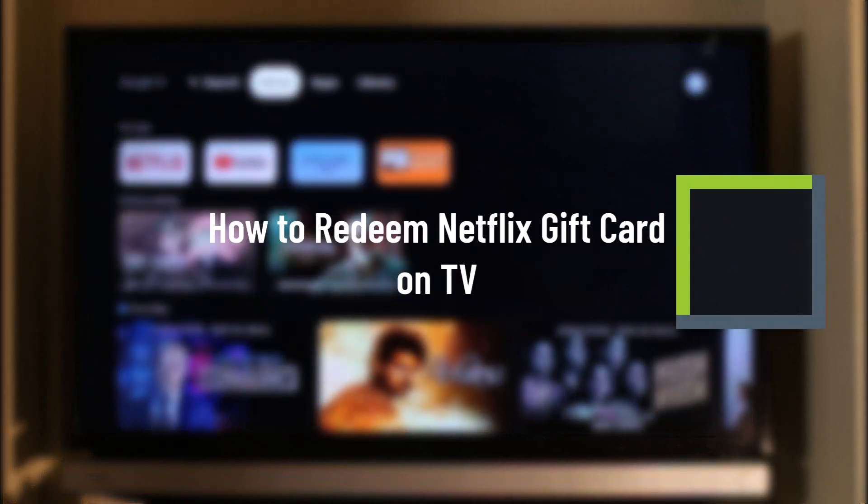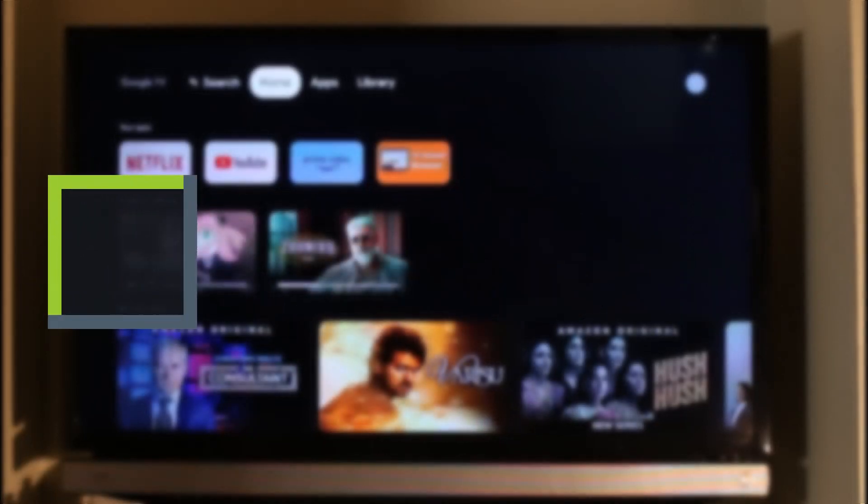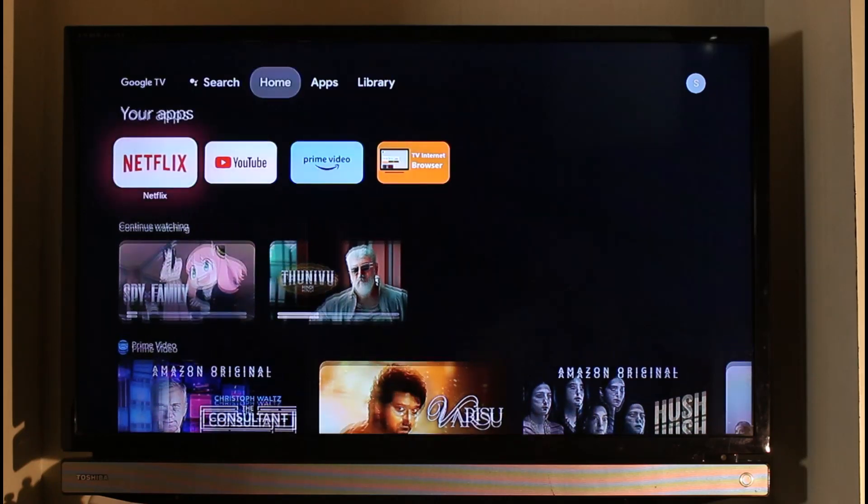How to redeem your Netflix gift card on TV. Hi everyone, welcome back to our channel Genie Guide. In today's video we are going to be discussing how we can redeem our Netflix gift card on TV, so make sure to watch this video till the very end.